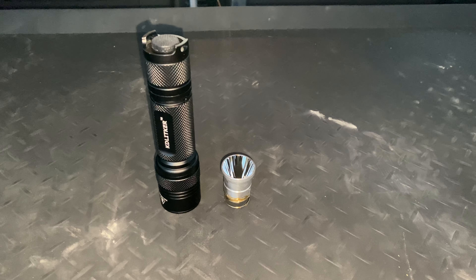Hi and welcome back to the channel. Please remember to like and subscribe, it always helps us out. Today we've got a review of a KD Litka, which is a bit of a mouthful to say.